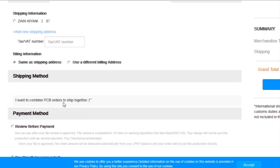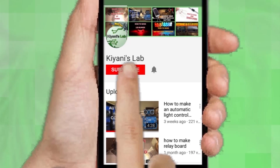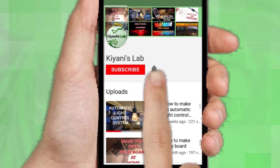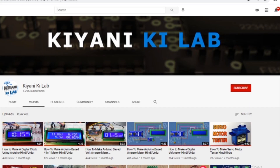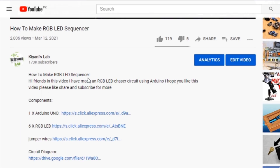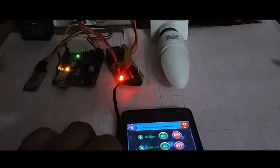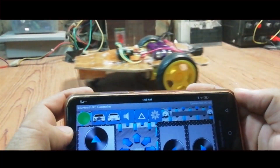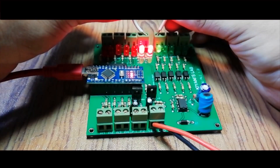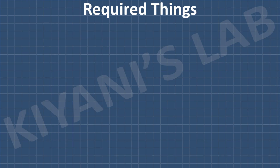Then I add my shipping address and select my desired shipping and payment method. If you haven't subscribed to my channel, do subscribe and don't forget to press the bell icon so you can get notifications whenever I upload a new video. These are my other channels — do subscribe to them as well. You can also follow me on Facebook and Instagram. The component list and circuit diagram are in the description below. These are all the components we're gonna need for this project.